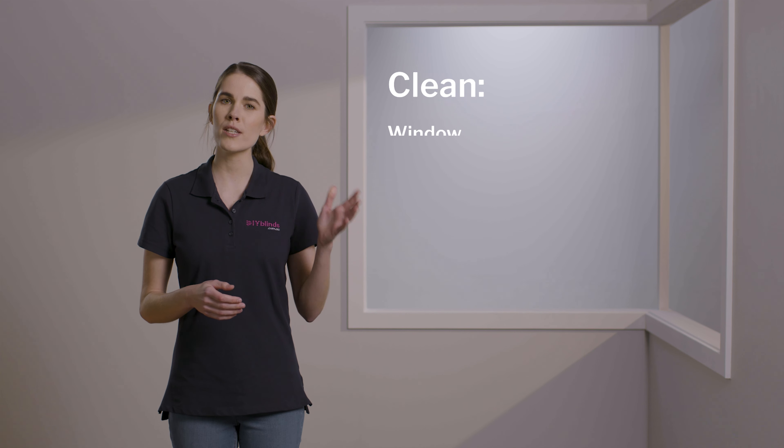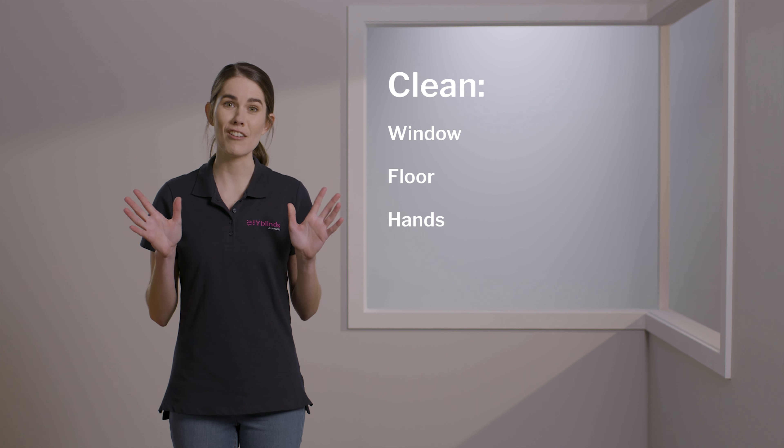If you have large curtains over 3 meters, we recommend having a second person to help you. Firstly, you need to make sure that your window, floor and hands are all very clean.